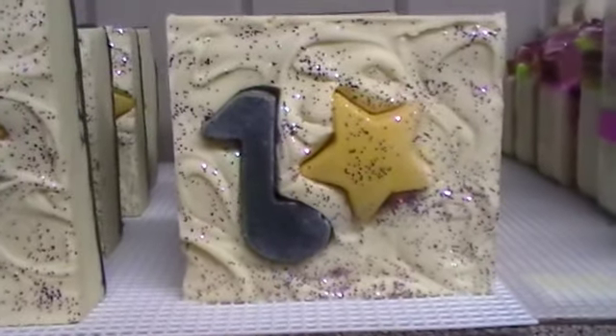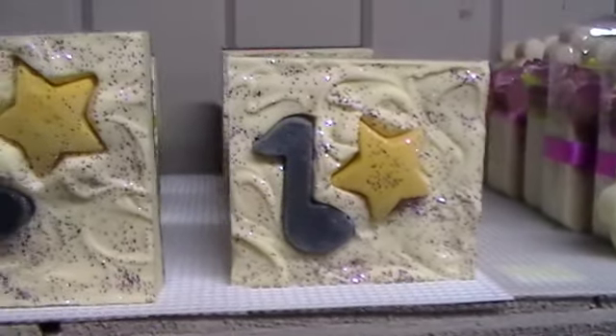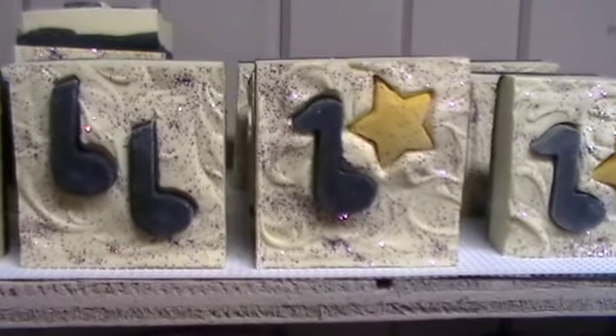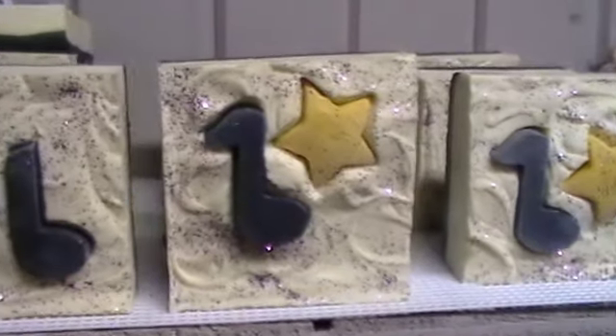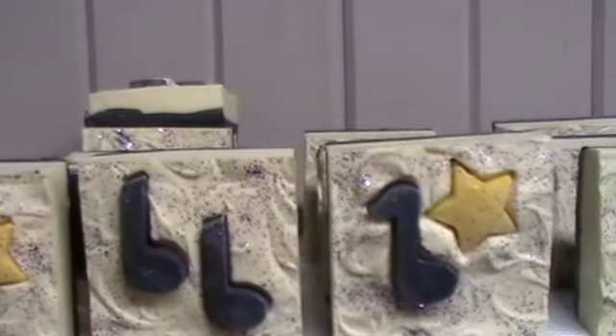I did go ahead and use the lighter colored ones, figuring maybe I could steam them up or something and they'd darken a little bit. Anyway, that's my craptastic soap. I screwed it up — part black on the bottom, then white with little stars, and there's all different kinds.